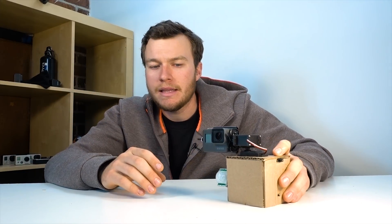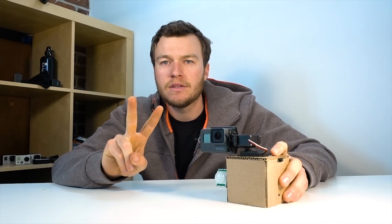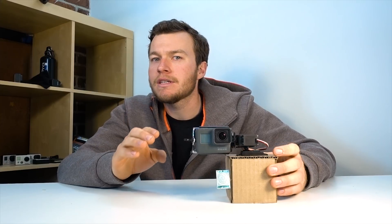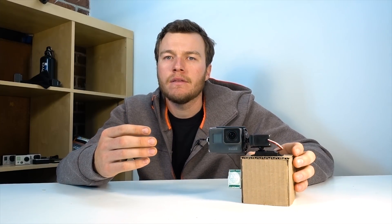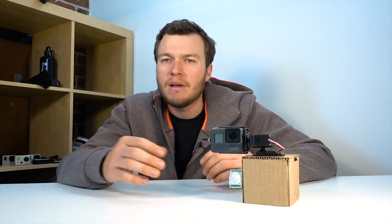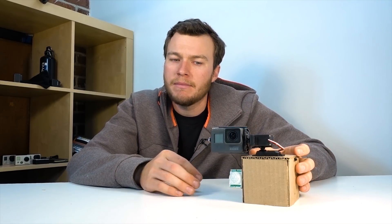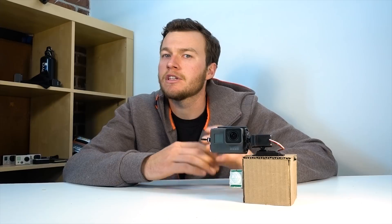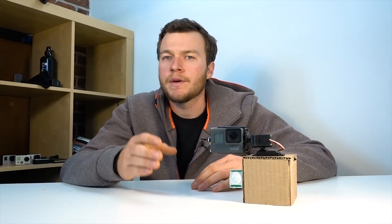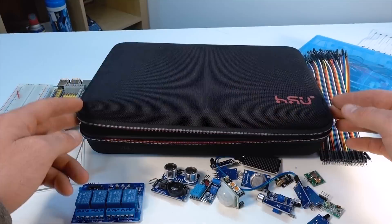We're going to be doing this using two different kinds of sensors. We're going to use a motion sensor to see when there's motion in the room, and we're going to use a sound sensor. The idea is that hopefully one of the two is going to be able to pick you up — maybe you're out of range of the motion sensor but you'll still be picked up by the sound sensor, because we really only want it triggering off when you leave.